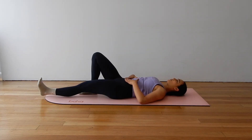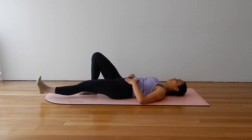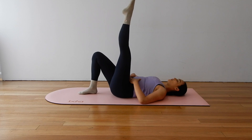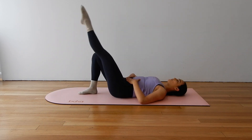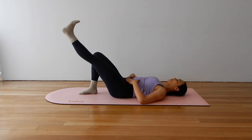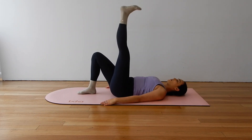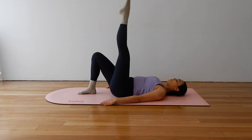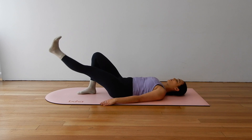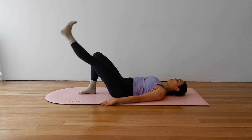Keeping the torso and the pelvis really stable as we zone in and focus on that left leg. Try and draw the left hip right back into the socket so your hip bones are level.